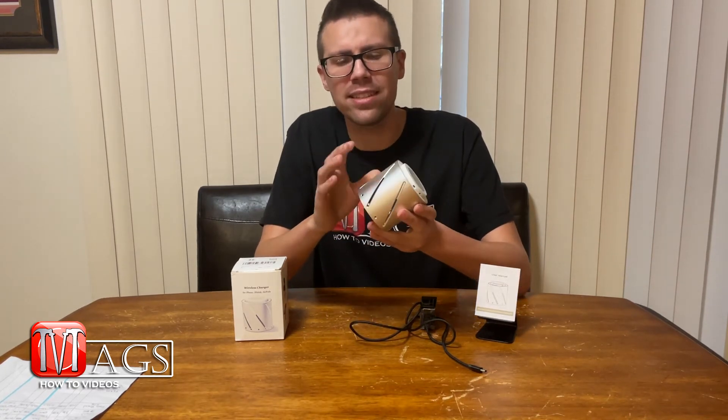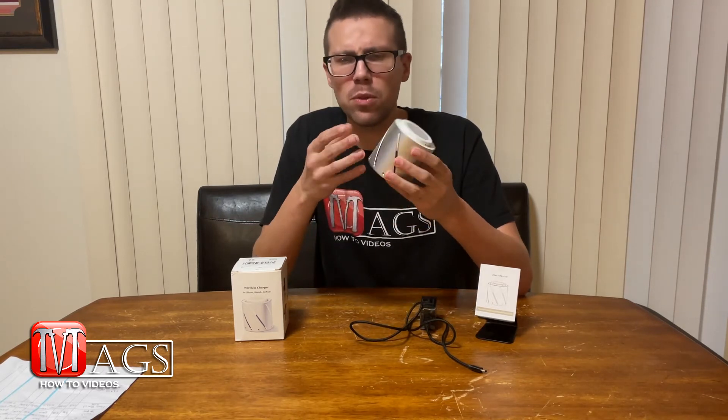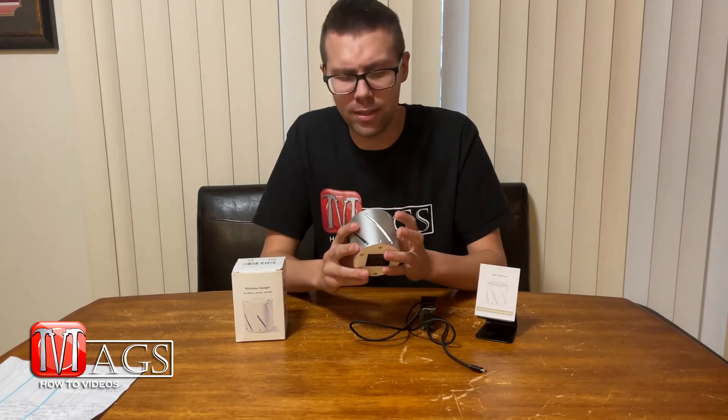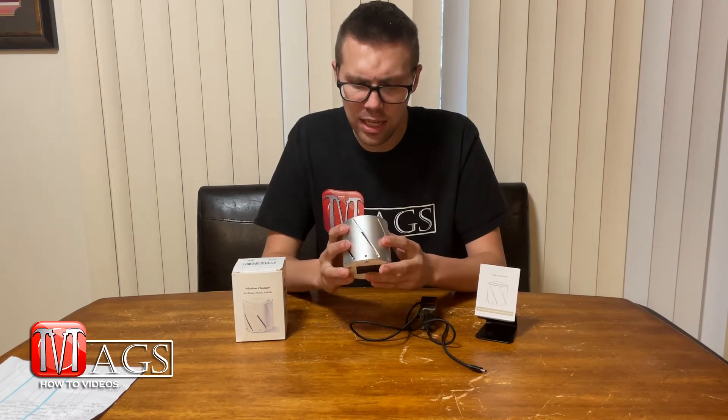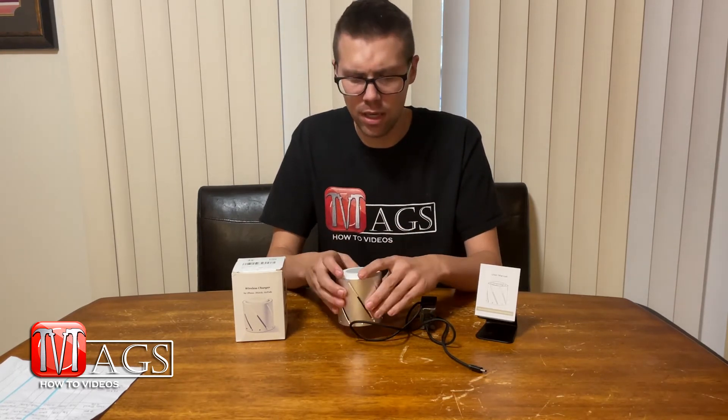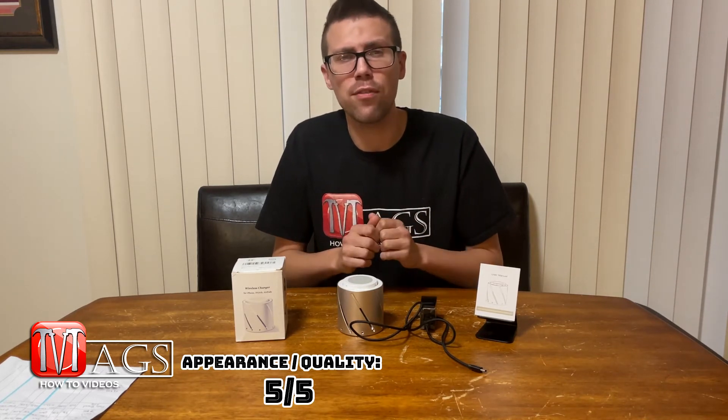It's finally time for my favorite part — the actual review. I'll be rating this wireless charger on a one-to-five scale, five being the best and one being the worst, across four different categories. The first category is overall appearance. I really like that it has an aluminum body with a silver and white color pattern — it definitely doesn't feel cheap and stands out compared to competitors that are usually all solid black. I'm sure they designed this color pattern to align with Apple products. So I'm giving it a five out of five for overall appearance.